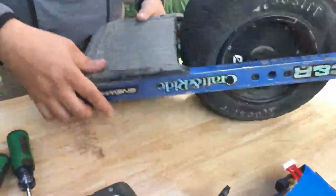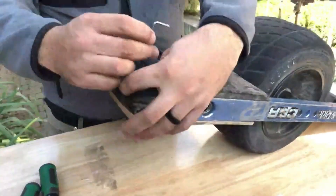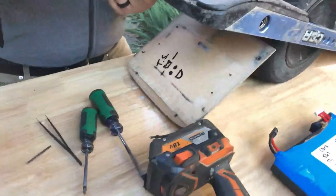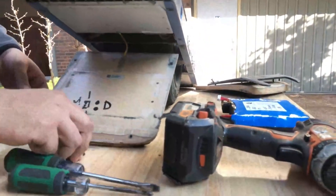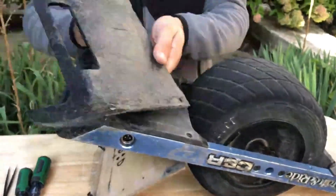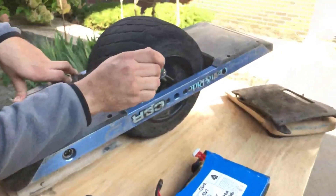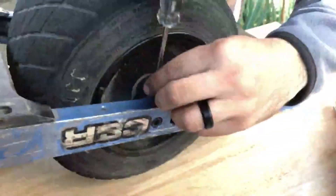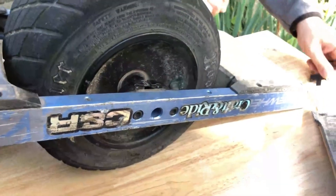Now that we've got all of these removed, we're going to turn it over and do the same thing to this side. This is your front foot pad, so you're actually going to have a sensor here — make sure not to damage the wire coming from the foot pad. There's a wire that passes through the axle, and you want to remove the two Phillips head screws holding that plate.